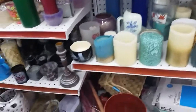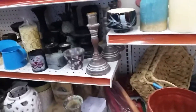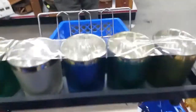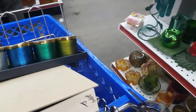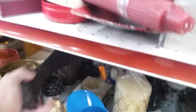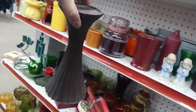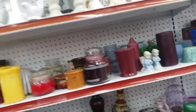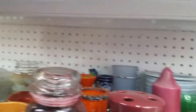Let me see what else they got. You have to look up under stuff, bend over and see what they have. Here's another yellow for 50 cents — I kind of like that one, it's sturdy. That's 50 cents. This is cute.